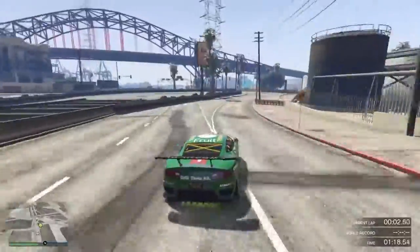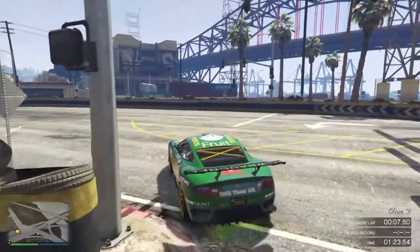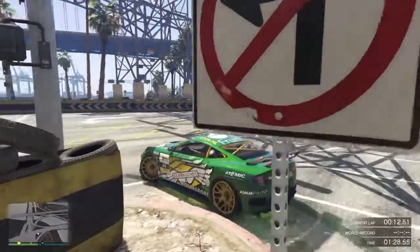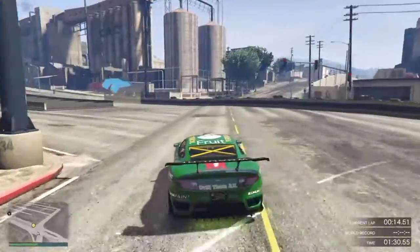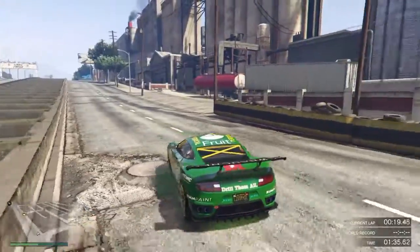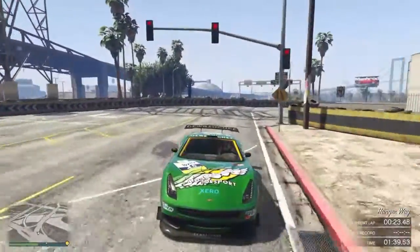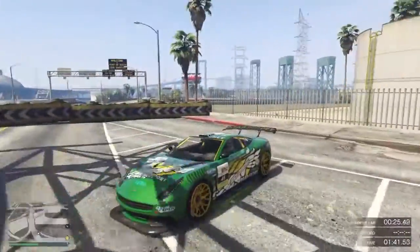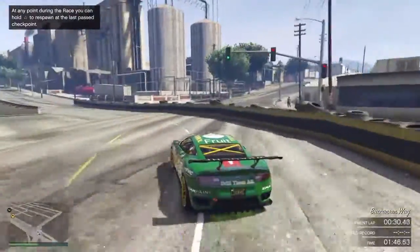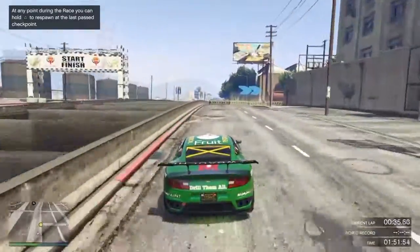Full speed coming down here. Braking zones at this barrier. There are a couple of different ways to manipulate this turn. I always like to apex early — I love to come in and clip this curve right here. Now you can come out and get directly on the power and cut it close, or you can come through that corner and take it wide. I know that's what Fido did — he liked to run that wall all the way through, and there's nothing wrong with that.